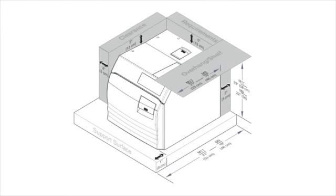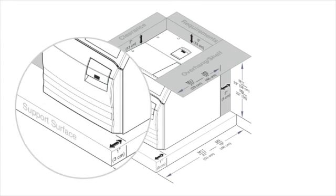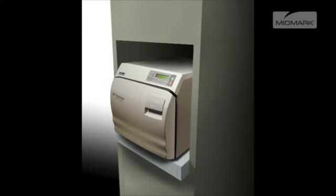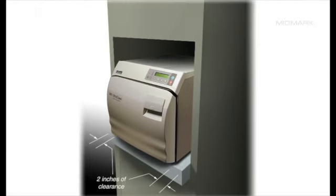It provides critical information for installing the autoclave, including type of support surface, recommended location, and minimum clearances around the unit. These recommendations must be followed to ensure optimum performance of your autoclave. Be sure your unit has the following clearances around it for proper air circulation.